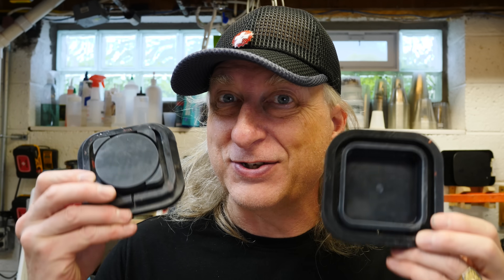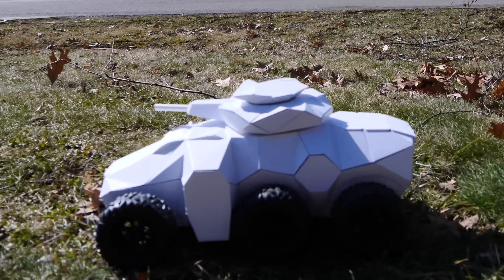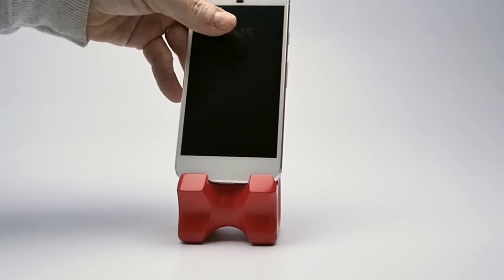What if I didn't have to make a master part first before I made a silicone mold to make resin parts? How cool would it be if I could just 3D print my silicone molds? My name is Eric Strebel. I'm an industrial designer. Welcome to my channel about product design and making.